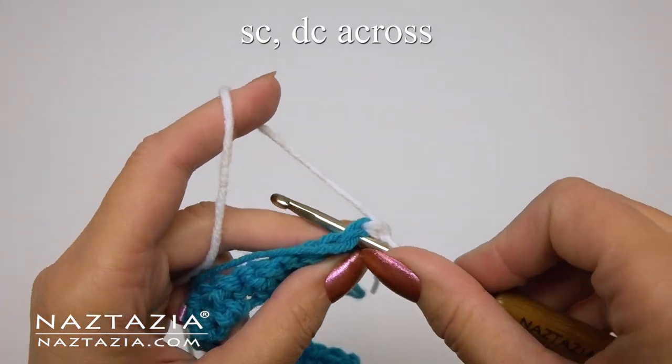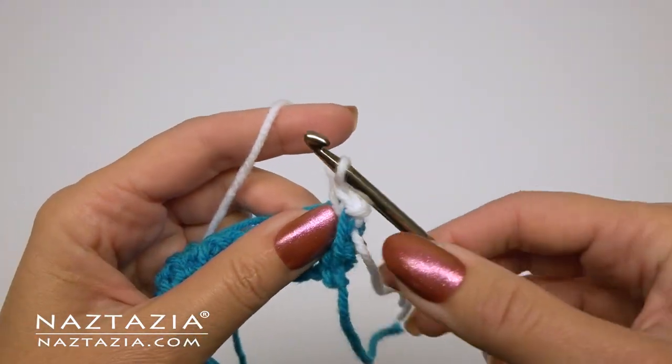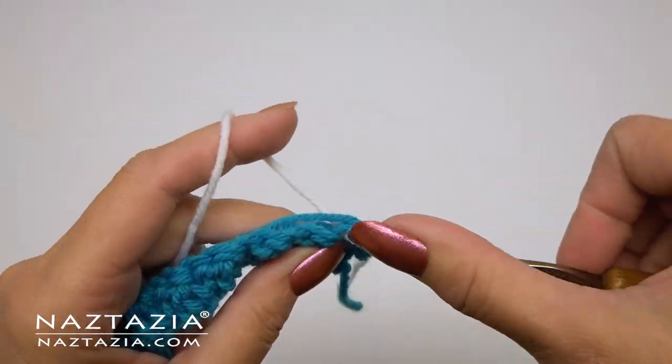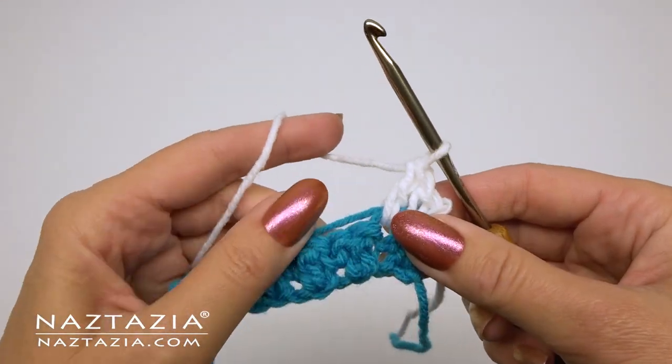We're going to repeat the pattern again of single crochet and then a double crochet. We'll need to crochet over that blue yarn, so it's a bit tricky to ensure you are doing that. However, this allows us to easily change colors every row without having to trim yarn and weave in all of those loose ends.